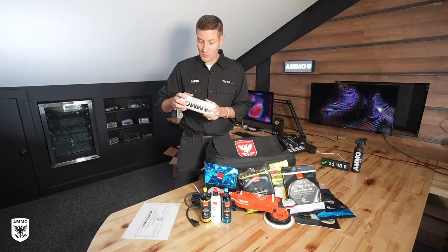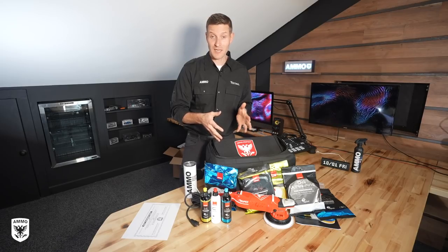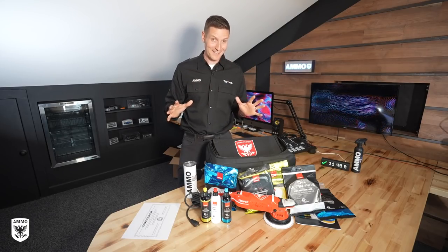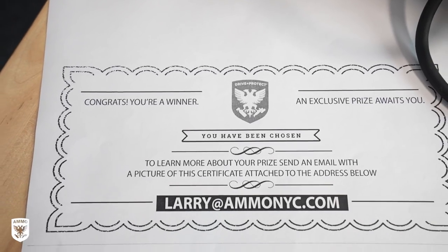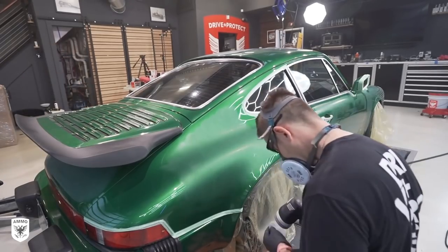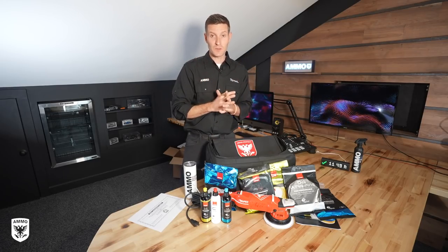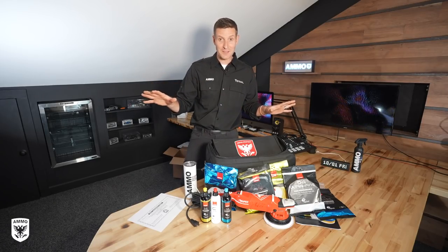I put that randomly in one of the bags — what that's going to get you is a $250 gift card for Ammo products online. Just make sure you take a picture or Instagram or send it to me so I know it's you. The second gift is pretty ridiculous. Inside one of the bags you're going to find a certificate that's going to entitle you to a day at the shop here in Connecticut with me. Jason Rose is going to fly in, we're going to have some crazy car to work on, probably going to film it, go through all the products and the machines and the pads — it's going to be an absolutely amazing day.